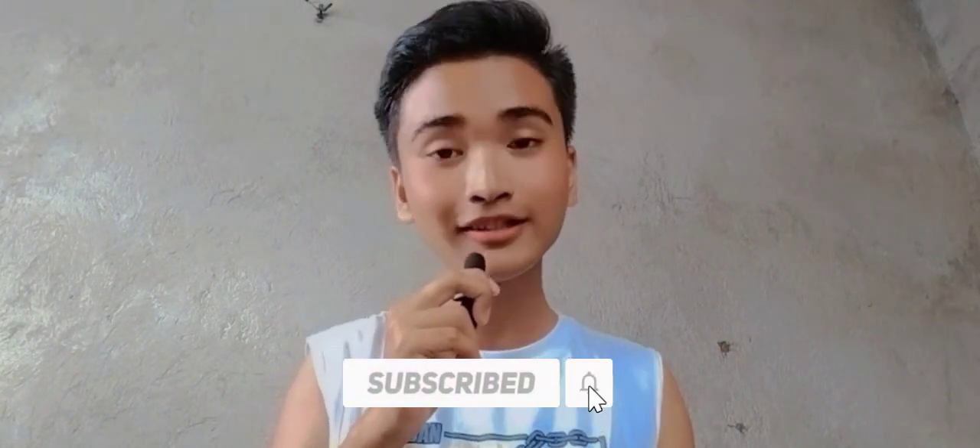What's up guys, Tan Station here. We have new content today — beatboxing! Like and subscribe to my YouTube channel, Tan Station, and don't forget to click the notification bell. Let's get it.